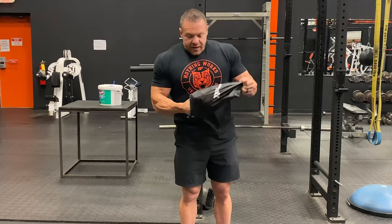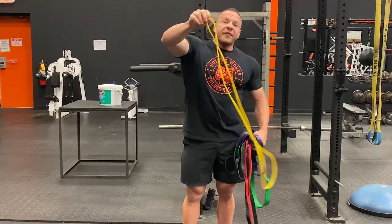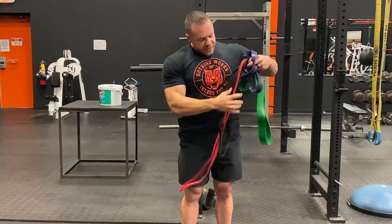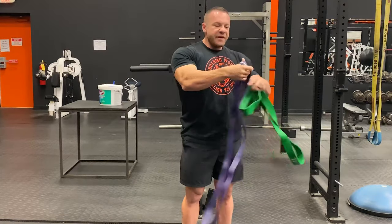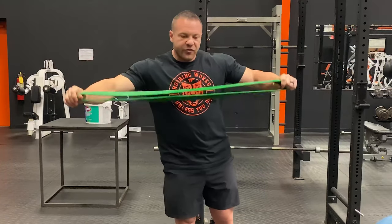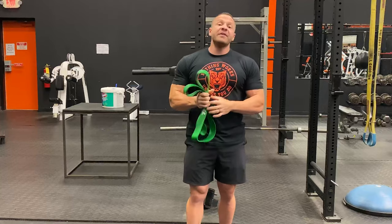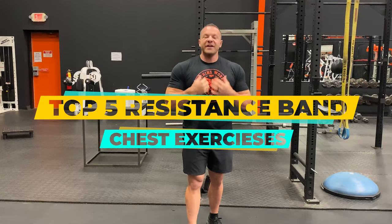We have five varying levels of resistance for smaller people or different movements. You have the extra light, then you have the red one here which is light, the medium, heavy, and of course extra heavy. This is a very strong band. These are awesome. They're available at Tiger Fitness, $50 for the entire set. Today I'm going to show you the top five resistance band movements for training chest.